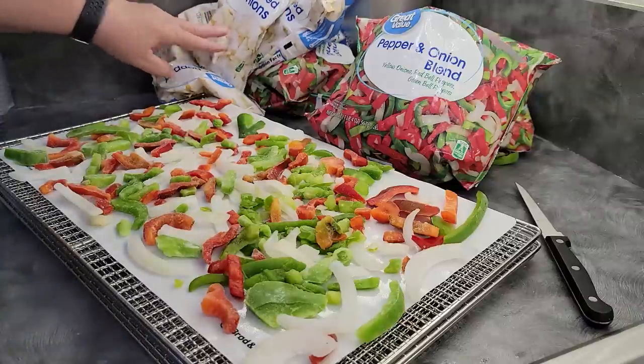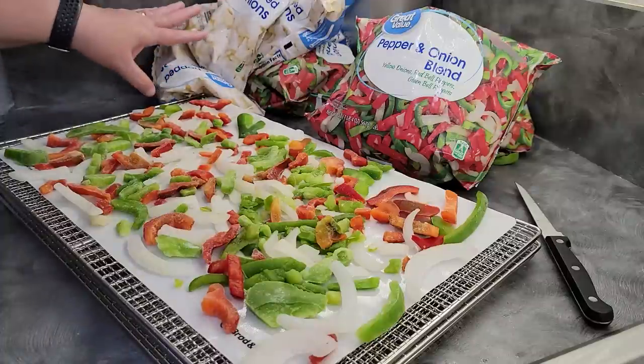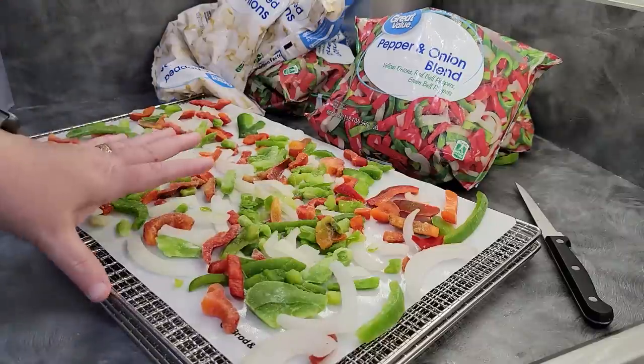I'm also going to be doing these chopped onions. Something to be said about doing chopped onions that have been frozen already — it won't smell your house up anywhere near as much as if you did them fresh. I'm going to get the rest of these trays going.